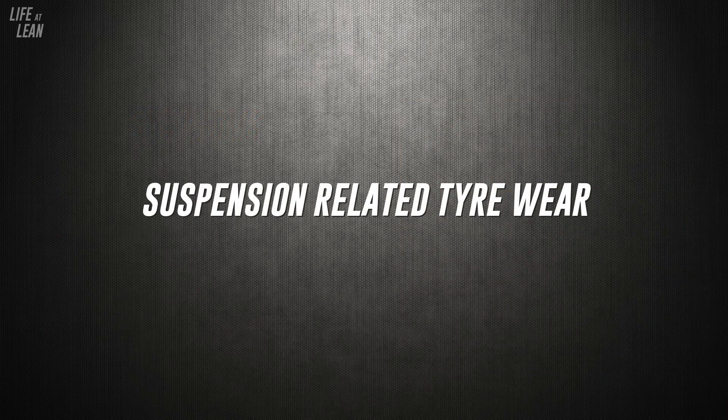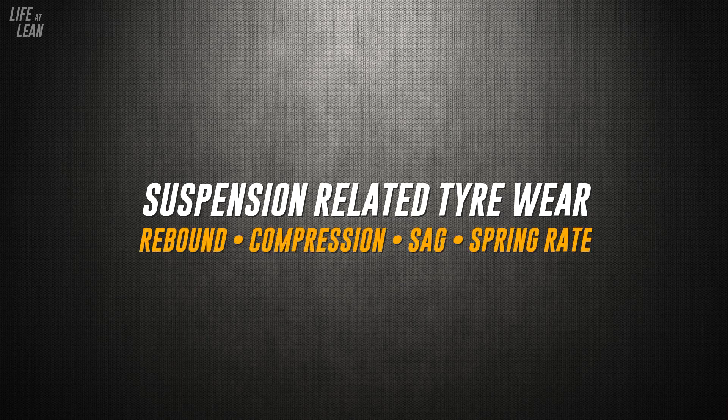Now we're going to move on to suspension-related tyre wear. When talking about how incorrect suspension settings can affect tyre wear, it's difficult to explain what symptoms mean what, because not every form of wear is unique to one particular suspension component. If your suspension settings — meaning rebound, compression, sag, or spring rate — are incorrectly set to the point where they're asking the tyre to act as part of the suspension, you will immediately see unusual wear or tearing. To the untrained eye, this could easily be mistaken for a pressure-related problem.